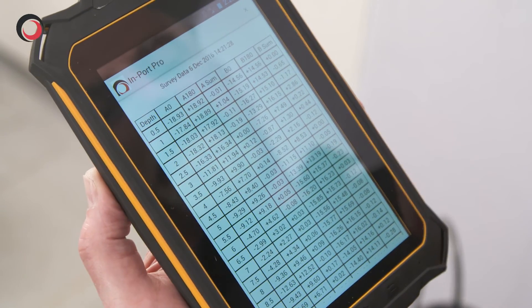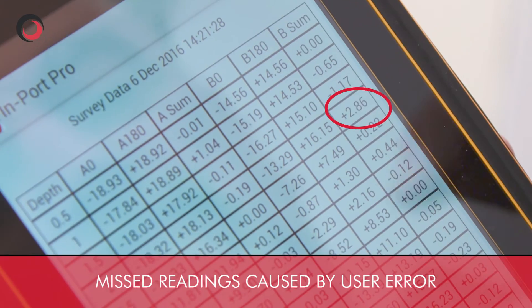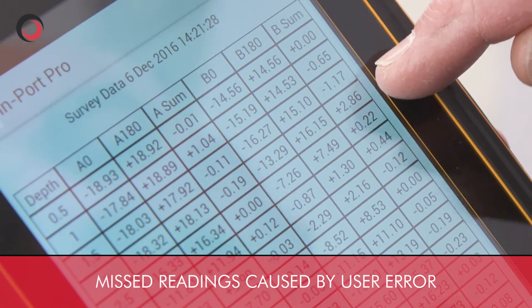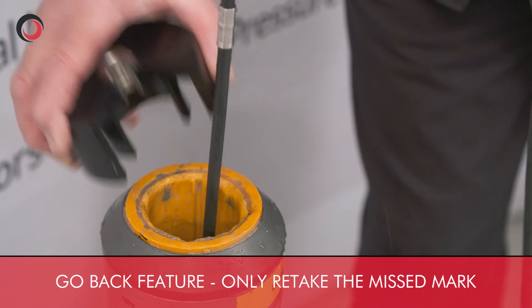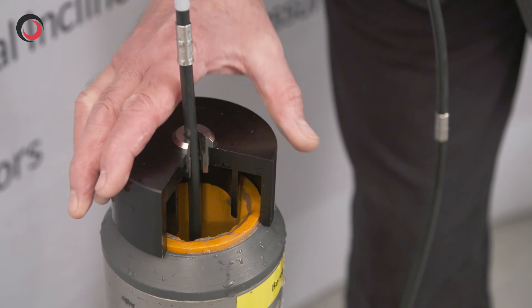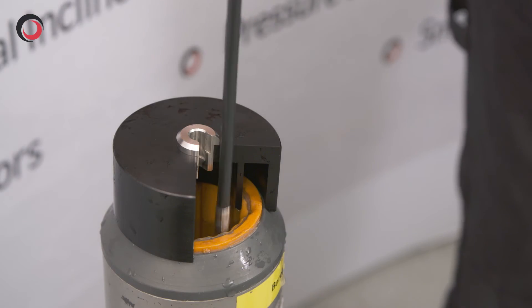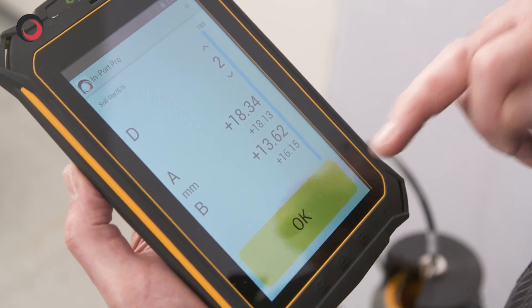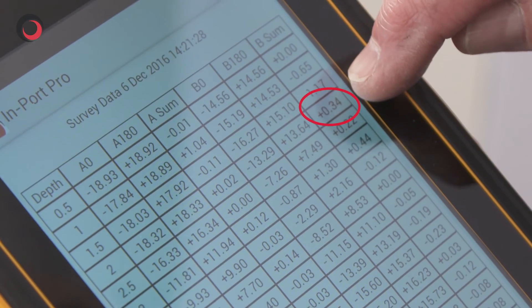Looking at the data, I can see there's a problem with the reading at the 2 metre mark. Using the go back feature, we can lower the probe back to the 2 metre mark, and the system automatically takes the reading and amends the data. We've got good readings now.